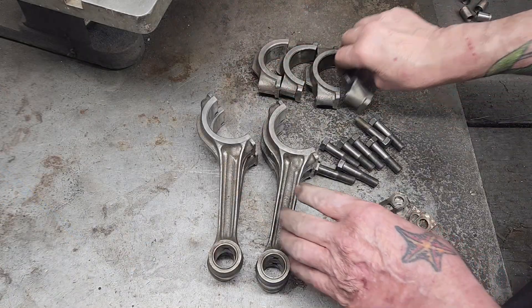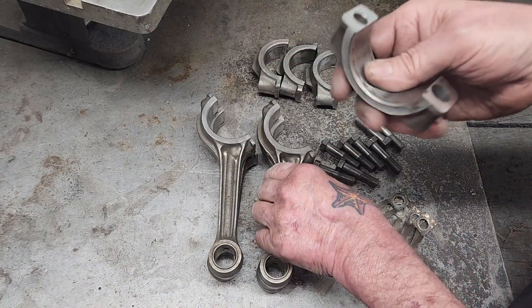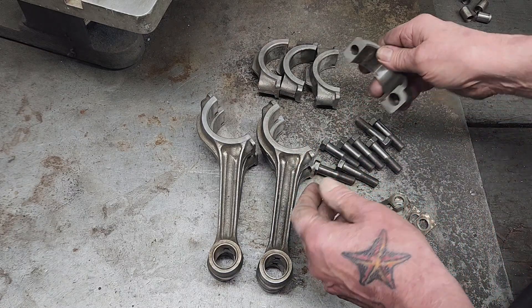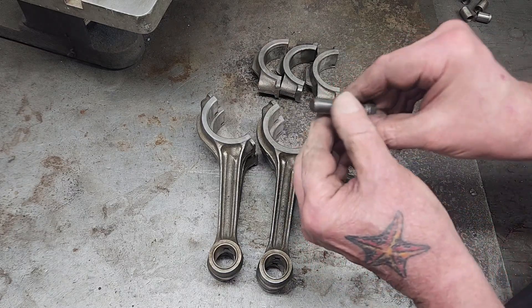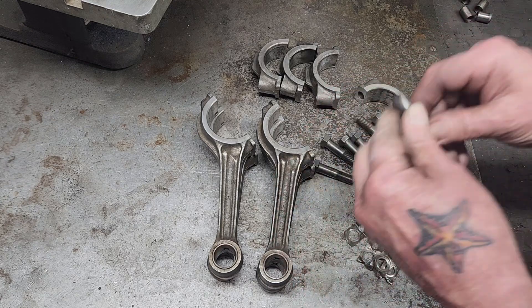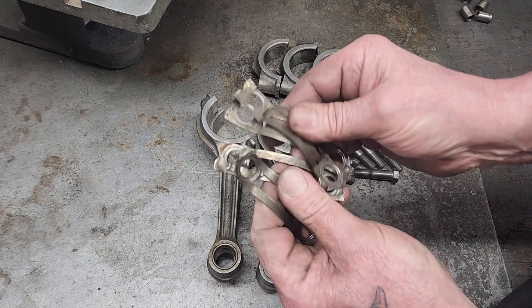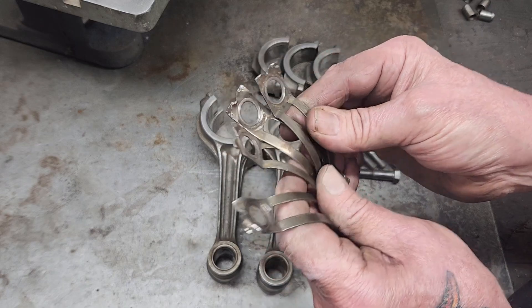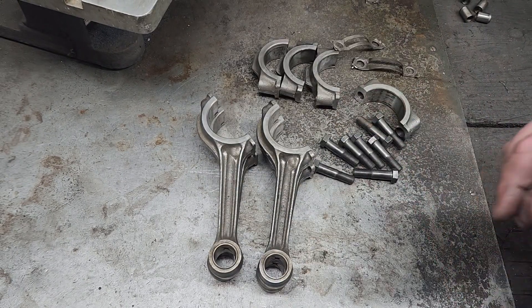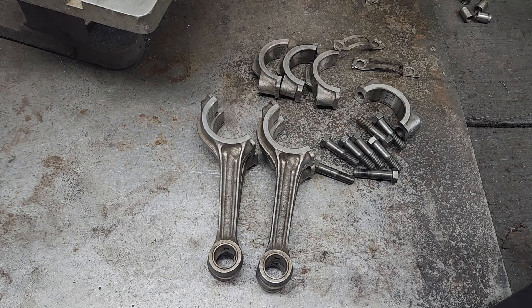I cleaned everything off. I've got to match the caps back to the rods they came off of — you can't switch them around even though I'm going to resize them. Put oil on these. Anytime you have a rod bolt, nut, whatever it is, put oil on your fastener or you won't get the proper torque. I'll see you over at the rod hone.